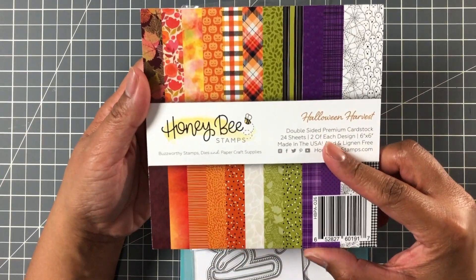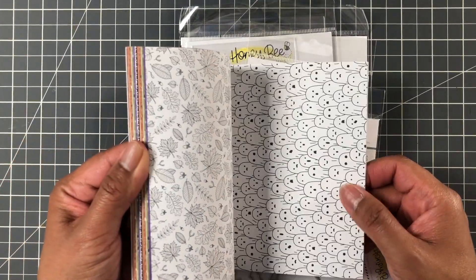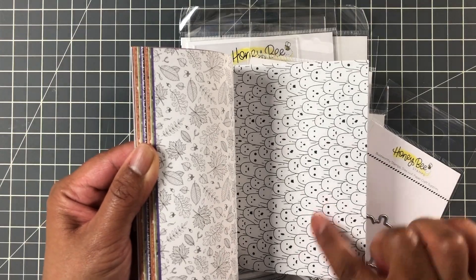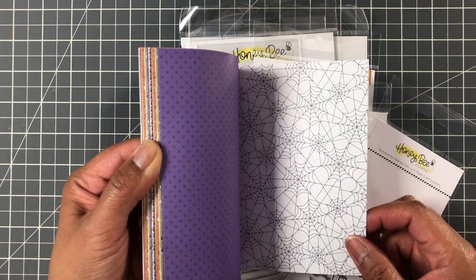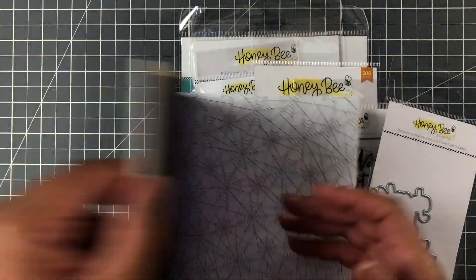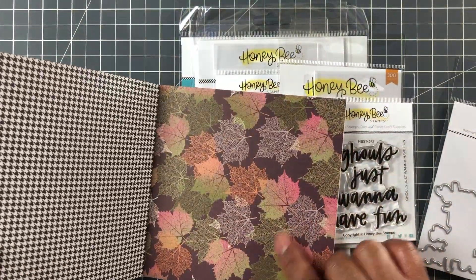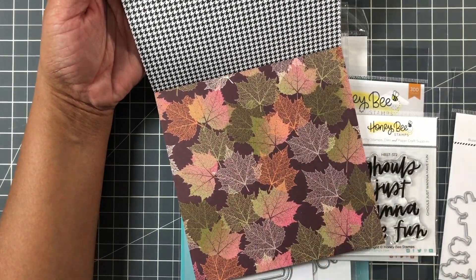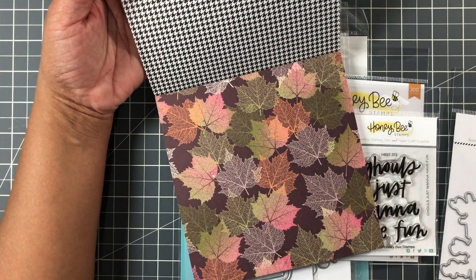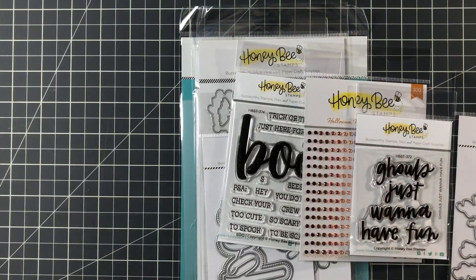Here is their double-sided paper, six by six pack — Halloween Harvest. Let's take a quick look. You can put thank you cards in here, and they're all different. Halloween, summer, fall — it's a blend of Halloween and fall. This is actually the colorway they're using for this release. Stunning, right? Nice colors. It matches the envelopes — just gorgeous.